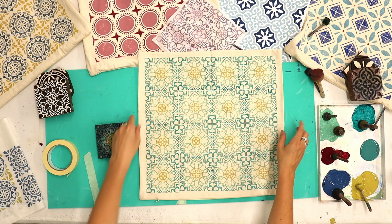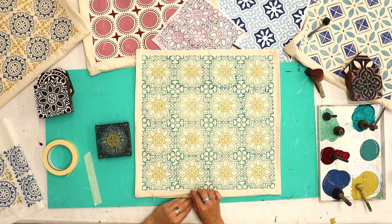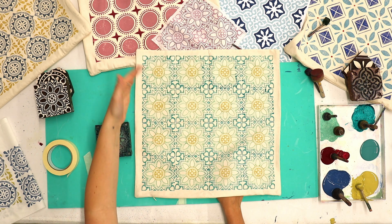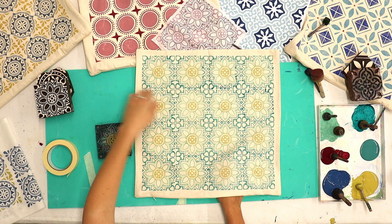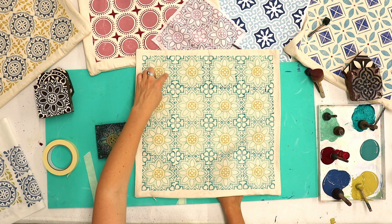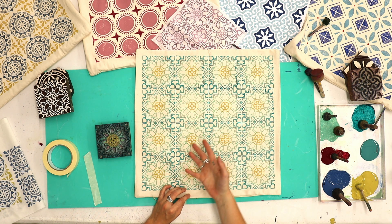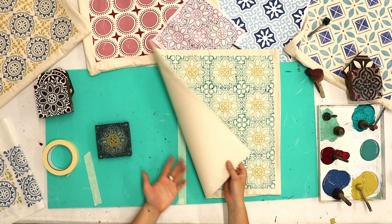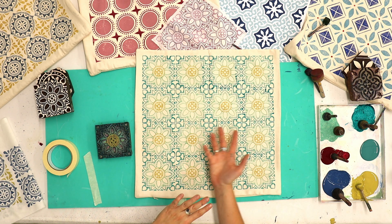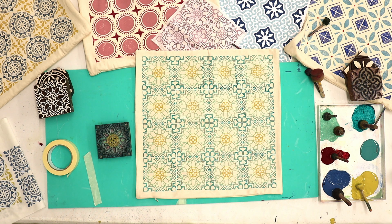There we go — my finished three-colour pattern tile cushion cover. I'm going to let this dry and then you can print the other side in the same design, or the same design in a different colourway — maybe teal in the middle with sage and yellow on the outside. Or you could do a completely different block and have it as a two-sided cushion cover with different designs on each side.